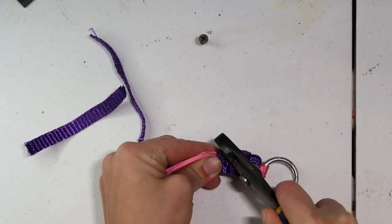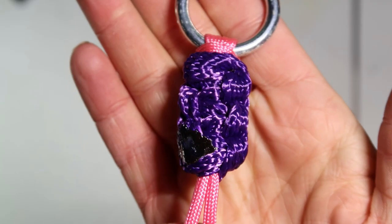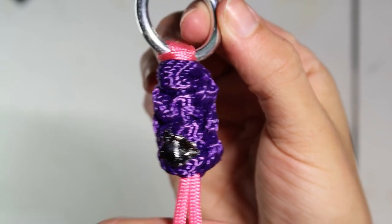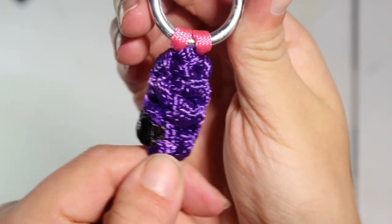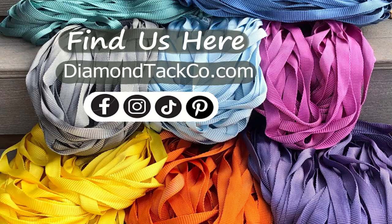Another awesome thing about this braid is that you can do an infinity loop with it, which is great for tie-downs. It tends to distribute pressure pretty evenly and in a very wide space, so it works great for a lot of applications. We're going to use this for a couple of applications in future videos. Practice makes perfect, and I believe in you — you can do this. Thank you guys for watching, I hope you guys have a great day!